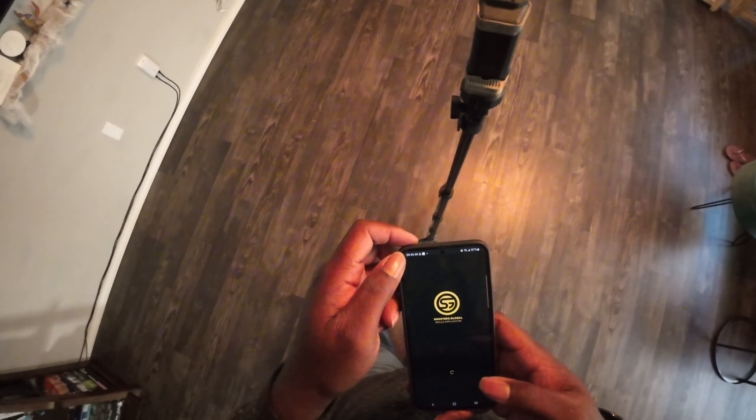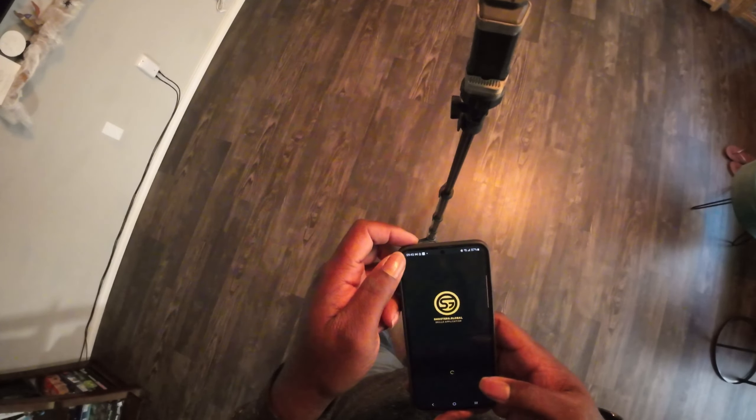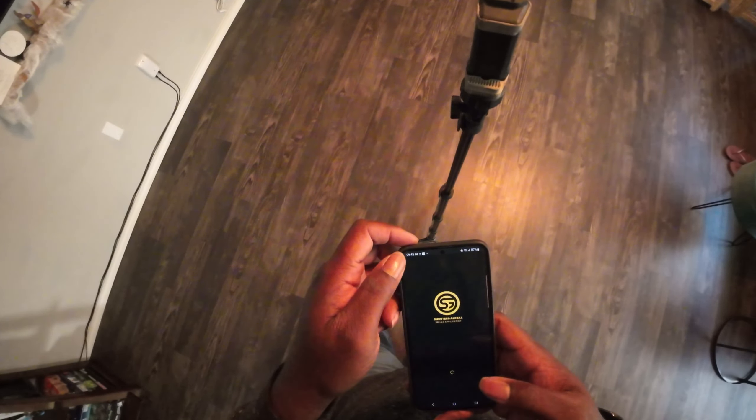I'm really liking this Shooters Global timer — this thing is pretty cool. Alright, let's set up.